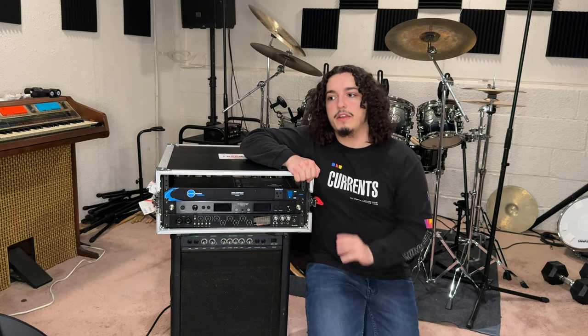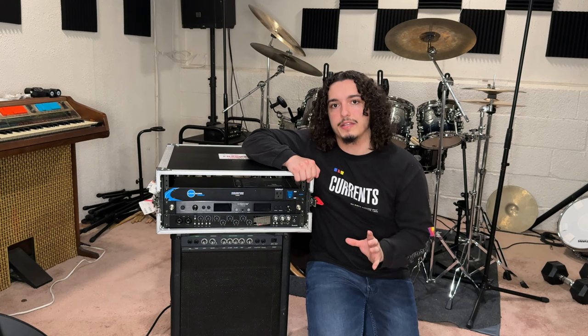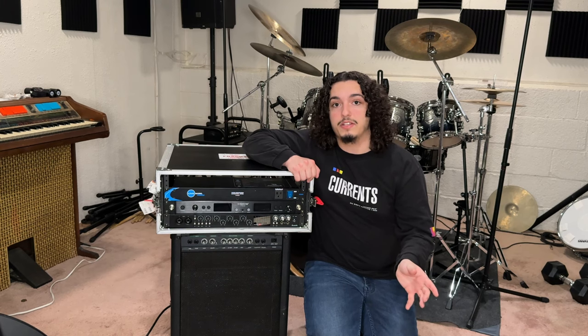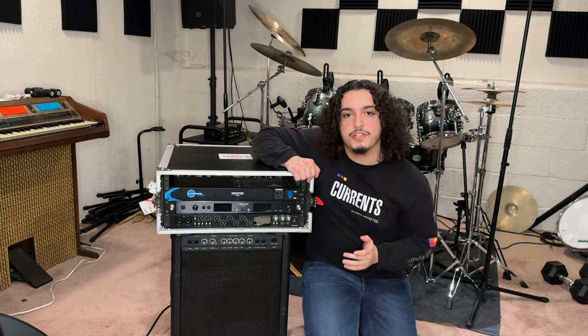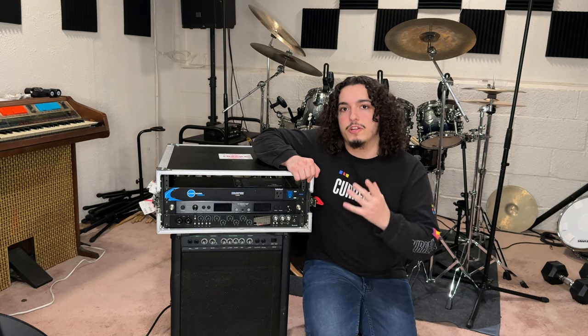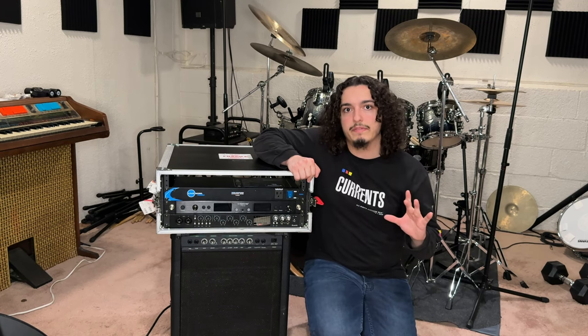There are three pieces of gear essential to building one of these IEM backing track rigs: a power conditioner, which powers all the gear inside the rack and protects it from power surges and ground issues; an in-ear monitor system of your choice; and an interface of your choice. It doesn't matter how many inputs, but you need to make sure it has at least four outputs — I'll explain why later.